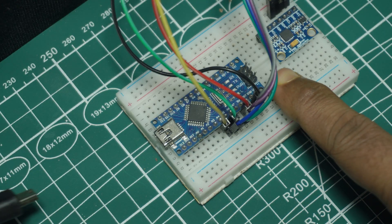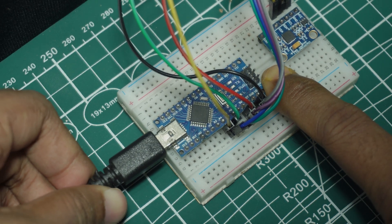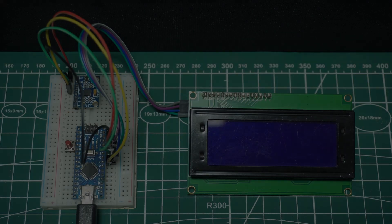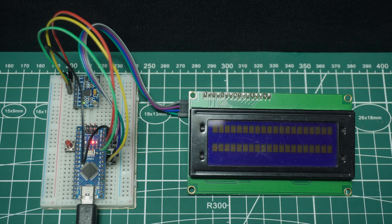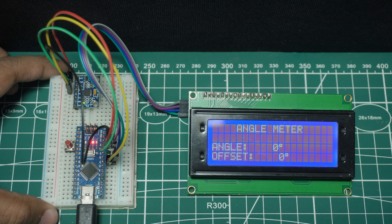Now it's time to upload the source code into the Arduino Nano. The full source code and circuit schematic are available at the link given in the description. Once the code is uploaded, you'll see the angles displayed on the LCD screen in real time.